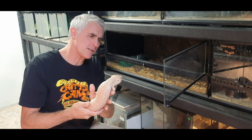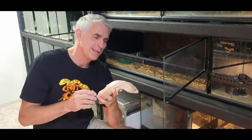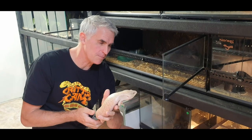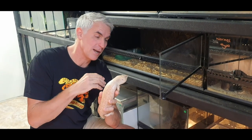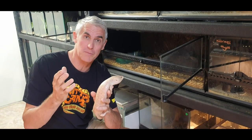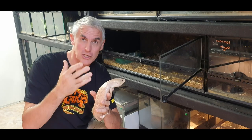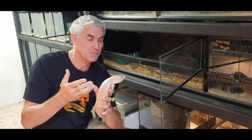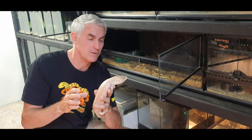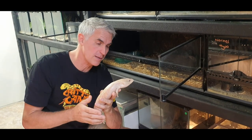These guys are absolutely drop-dead gorgeous. This guy here is an albino blue tongue, and he gets to live in this enclosure which is pretty cool. I keep blue tongues in all different enclosures. Actually, the way I'm thinking is changing, so we'll be changing the way we keep things here — probably make it a little more standard across the board — but we keep them in a variety of different enclosures and we're going to go through all that today.